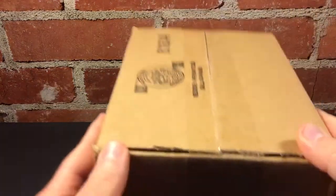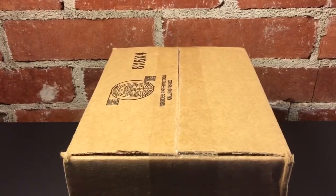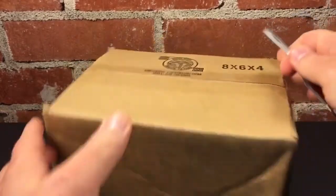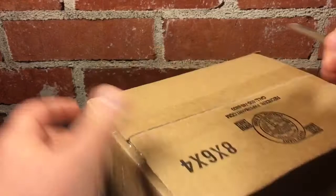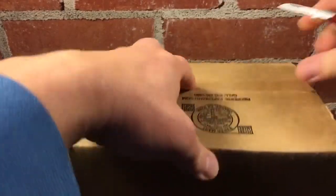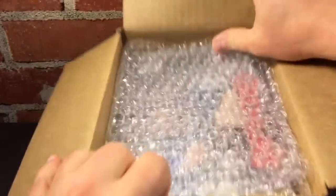Hello everyone, HW Central. I have another unboxing video today. I've purchased quite a few things over the last week, so I'm not sure exactly what this is, or rather, which item this is. So let's get it opened up here and take a peek and see what we have.